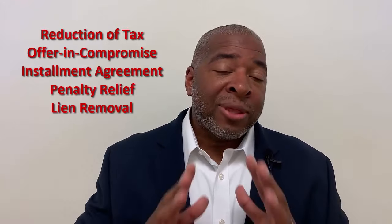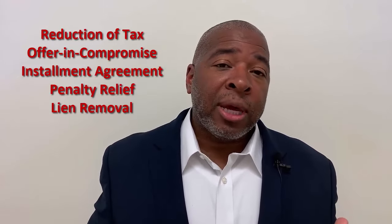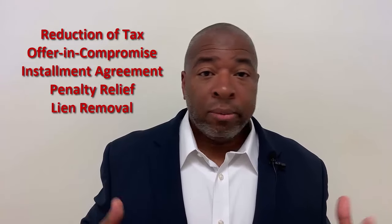And that's what I want to make sure that you do with your IRS offer in compromise. You want to make sure that if IRS is going to measure twice before they cut once, you want to make sure that you do at least a two-times measurement. That makes sense, right?